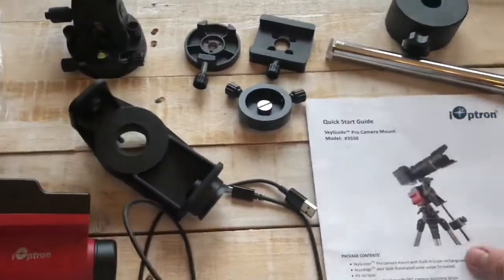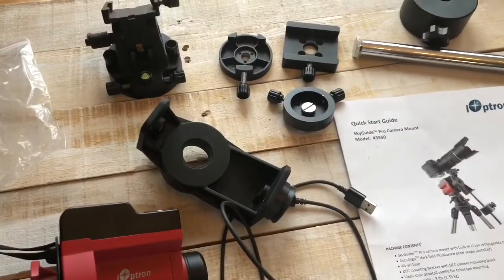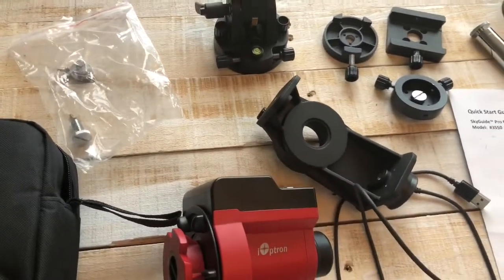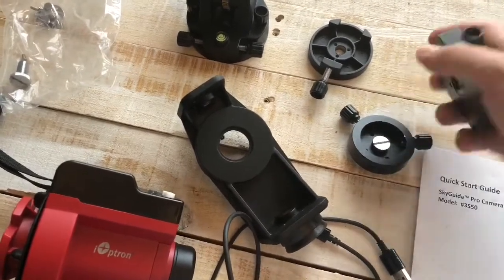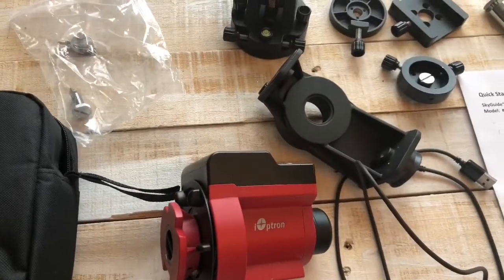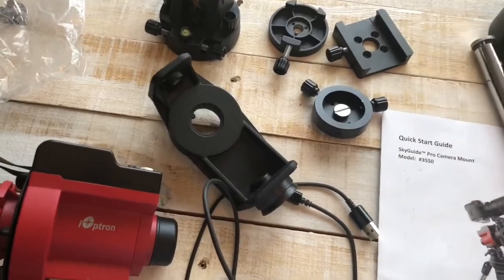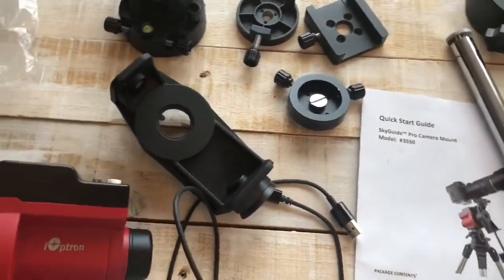Welcome back guys. I've got a really cool product to talk about — the iOptron SkyGuider Pro. I've seen quite a few good reviews online, and I have some additional information that's probably not covered elsewhere. First I'll talk about what's included, how it's made, my overall opinion, battery life, and that sort of thing. Then I'll show you camera lens setups from 14mm to 600mm and give you exposure times and examples.